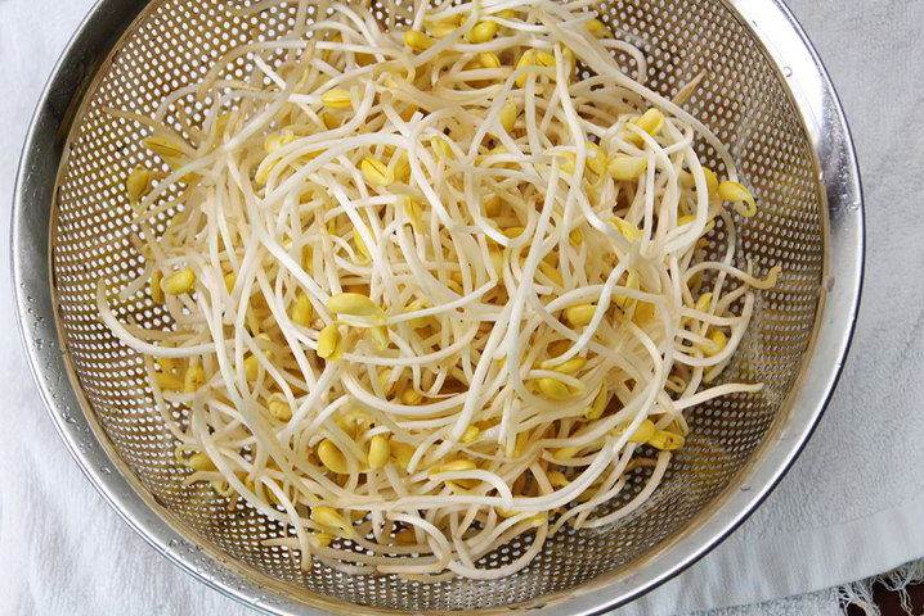Soybean sprouts are one of the most common and basic ingredients in Korean cuisine. In Korean, the word kongnamul refers to both the soybean sprouts themselves and the namul made from soybean sprouts. The namul dish, made by stir-frying soybean sprouts with sesame oil and simmering it, is a common dish for jessa.